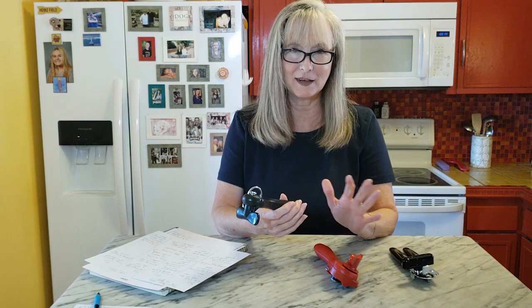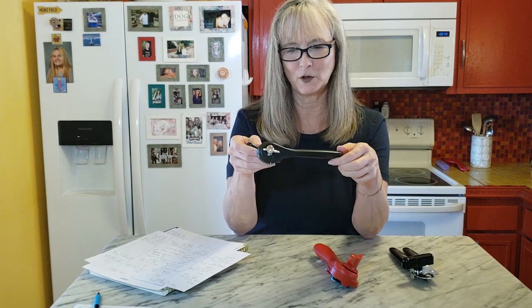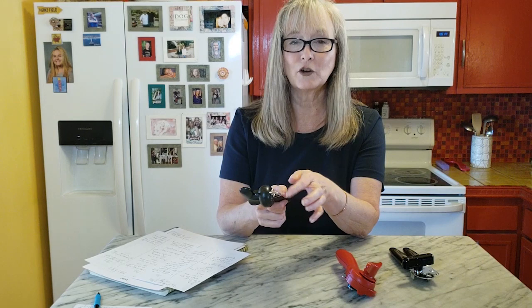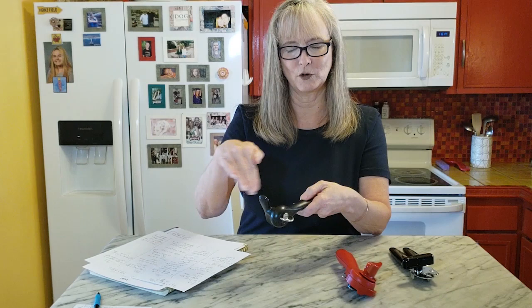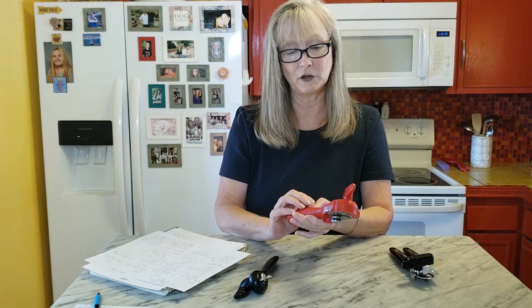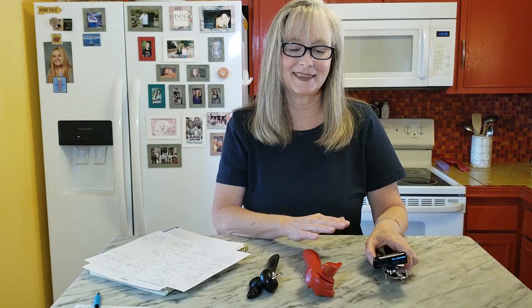A couple more observations about the safety can openers: this simpler style does not seem as sturdy as the more expensive one, which makes sense. I've also worn out the cheaper can opener faster — somehow the turning wheel just stops turning, so even though you've got it locked on the can, the can won't turn and the wheel won't cut. So they do seem to wear out faster. The pricier one seems like it's going to last a little bit longer and it's actually a little bit easier to use.